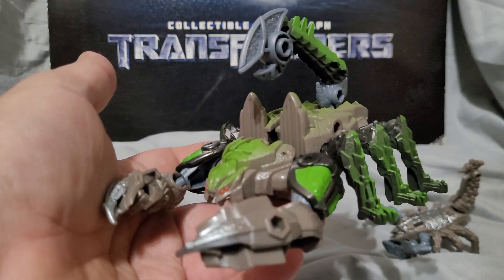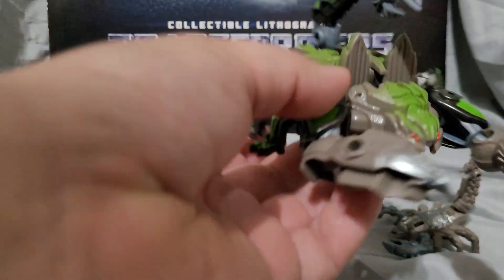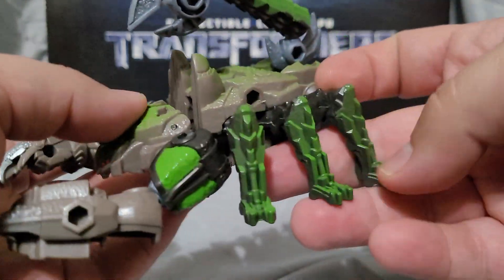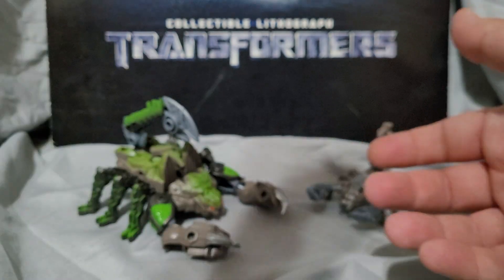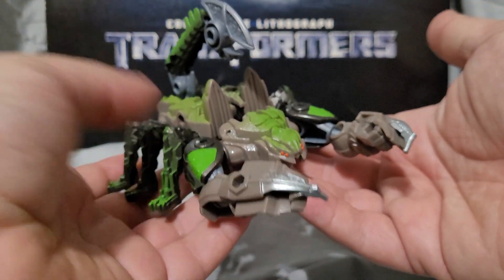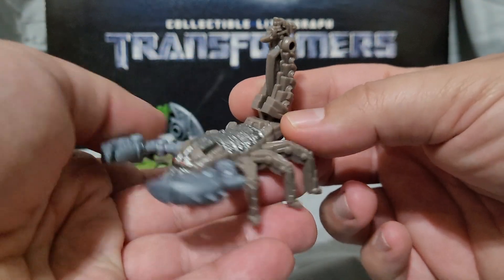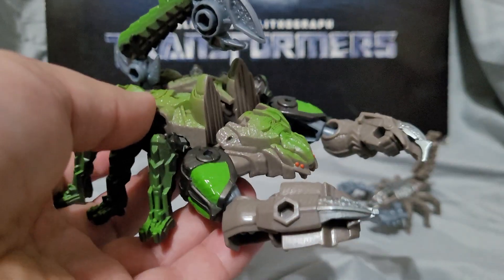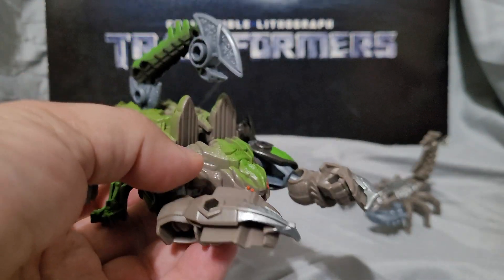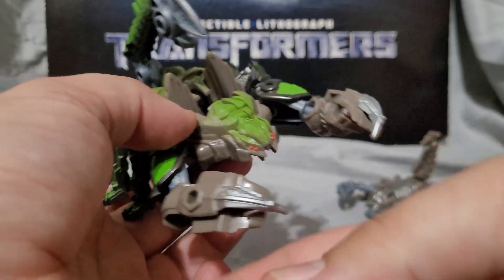It looks pretty good — it's not an exact model of it; I feel like this might be based off of an earlier concept, but I think it looks pretty good. I like the shading and the green on him looks very nice. Now, the beast weaponizer designation means it's a deluxe class figure in the form of Scorponok that comes with a smaller transforming figure that transforms into a weapon. Sandspear is the actual weaponizer, while Scorponok is the main figure — roughly deluxe class size, or warrior class would be a little more accurate.